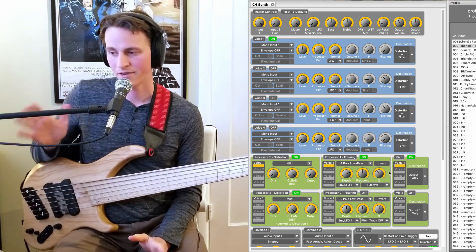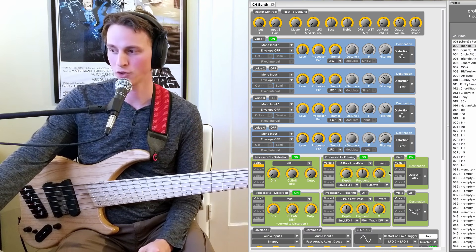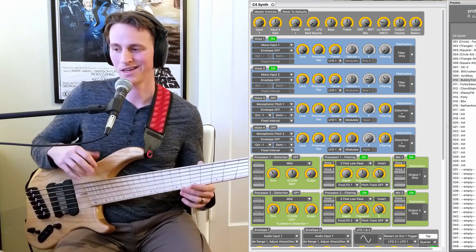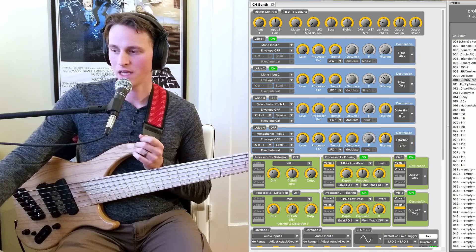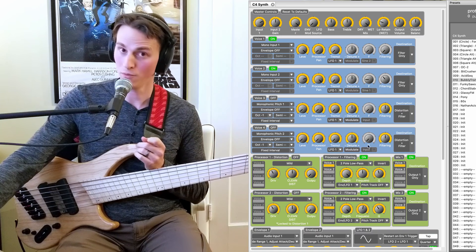I could keep talking about every single patch in 100% detail, but we will be here literally all day. So I'm going to move on to another filter option. This one I've named Bubblytron. This is kind of a funky, bubbly Mutron-style envelope. Notice that on the MF-101 it was a four-pole, and on the Bubblytron it is a two-pole. I've also changed my envelope style — instead of that snappy envelope, I'm using more of just a standard envelope here.